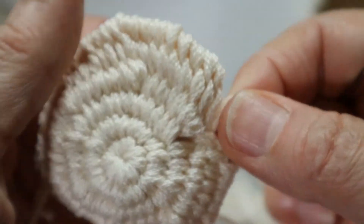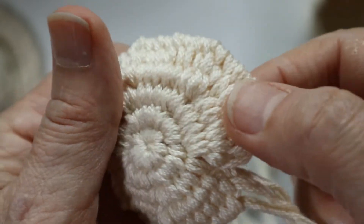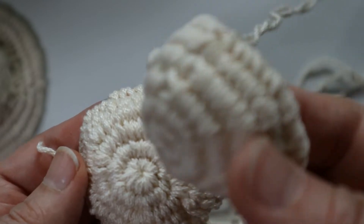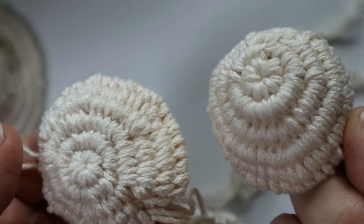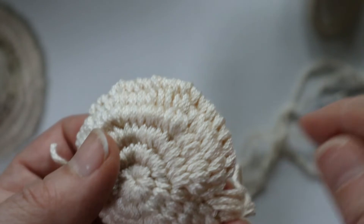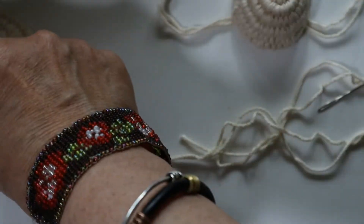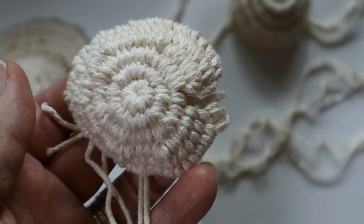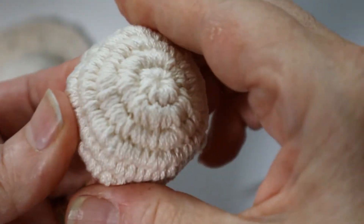I'm going to continue working my way around with the fourth, fifth, and sixth sets of strands, and then it will look like this. I'll show you how I weave the ends in inside to finish it up, so this will turn out like that. I'll be back in a moment.